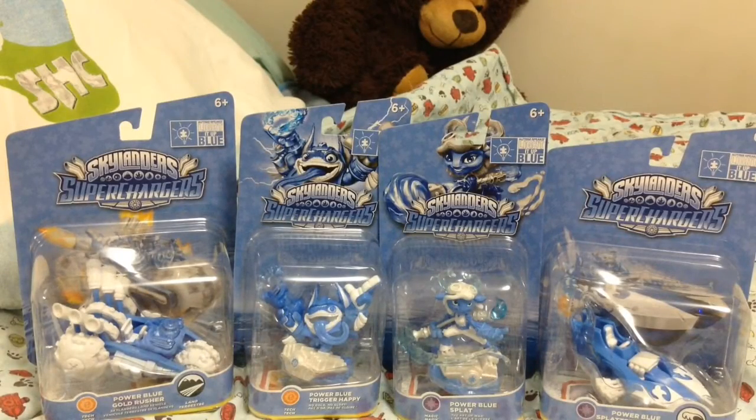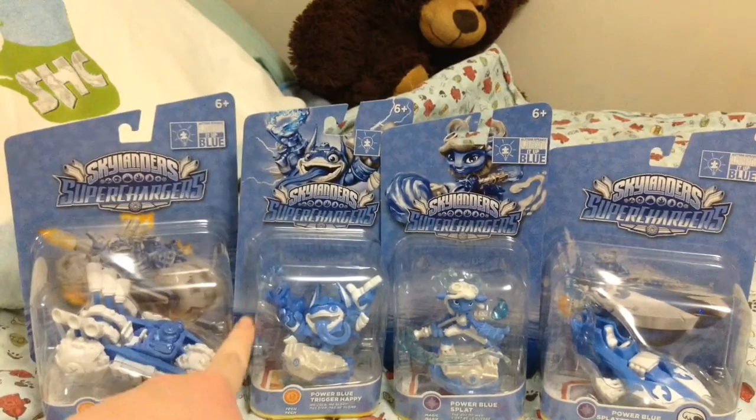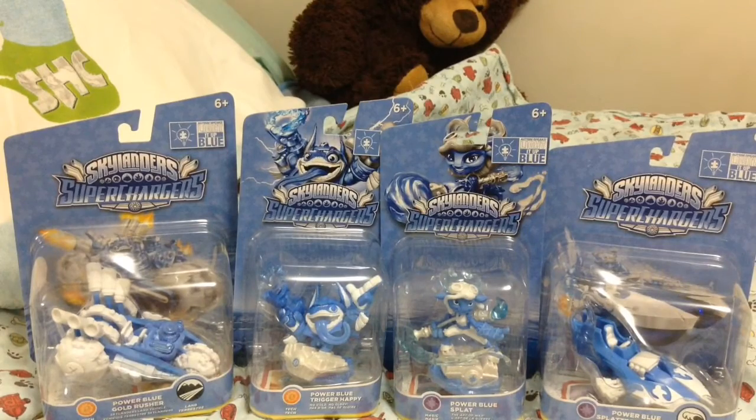What's up guys, it's Stryker here with Kimo. I went to Walmart and I picked up the Power Blue Gold Washer, Power Blue Trick Happy, Splat, and Splatter Splasher.